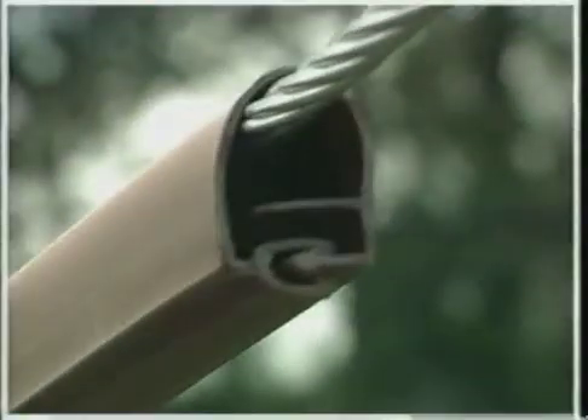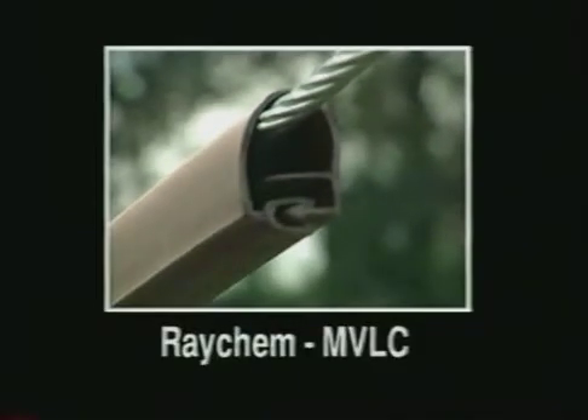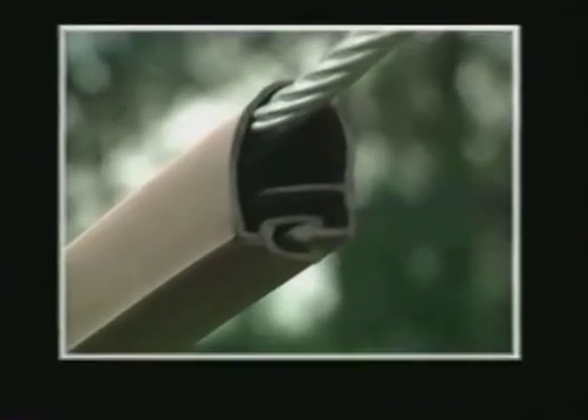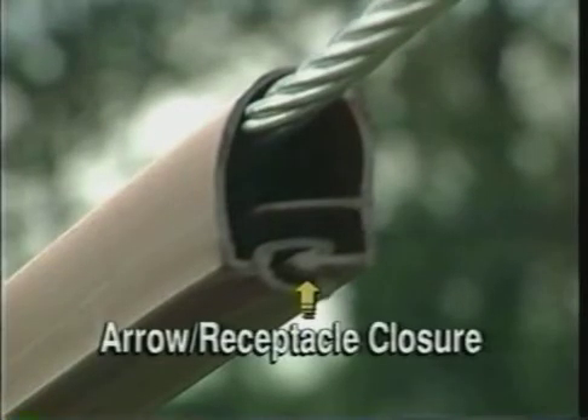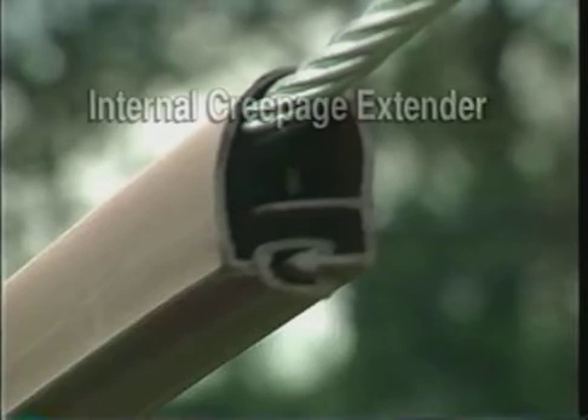Now, an easy retrofit solution is available from Raychem. The Raychem MVLC product utilizes superior outdoor high-voltage insulation material and is designed to be installed onto existing bare 15 and 25KV conductors. The unique design of the MVLC incorporates an aero receptacle closure system with an internal creepage extender.